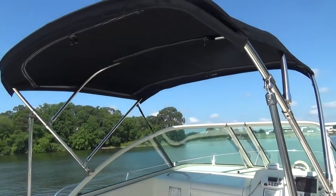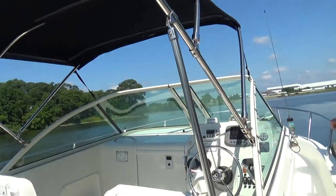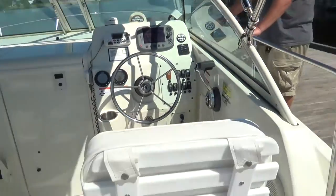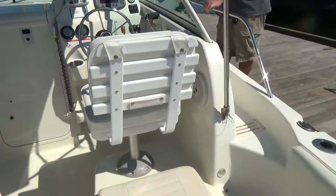The boat comes with a bimini top — stainless steel bimini top in great shape with a bimini boot. We also have a cockpit cover that closes in the entire cockpit area.